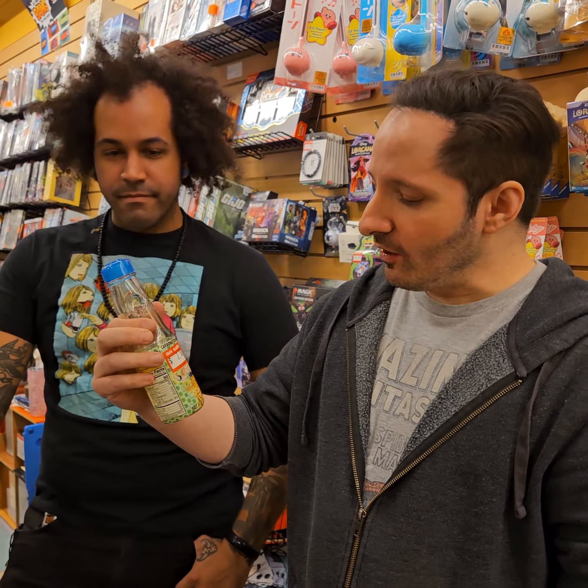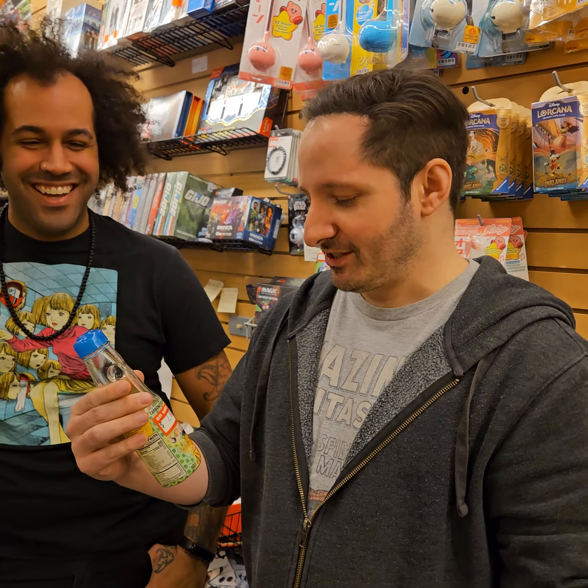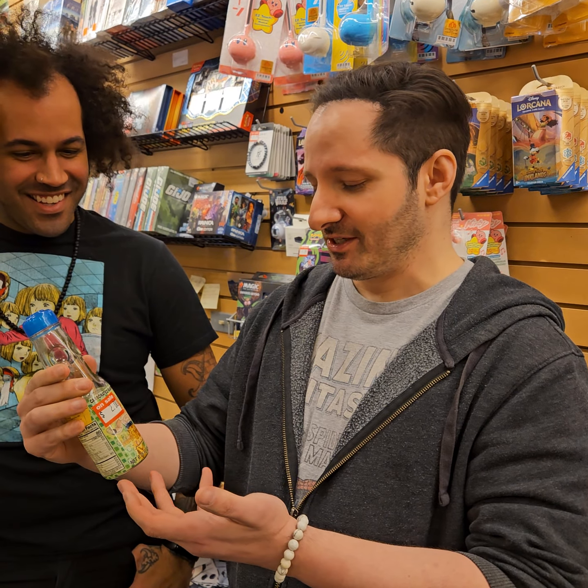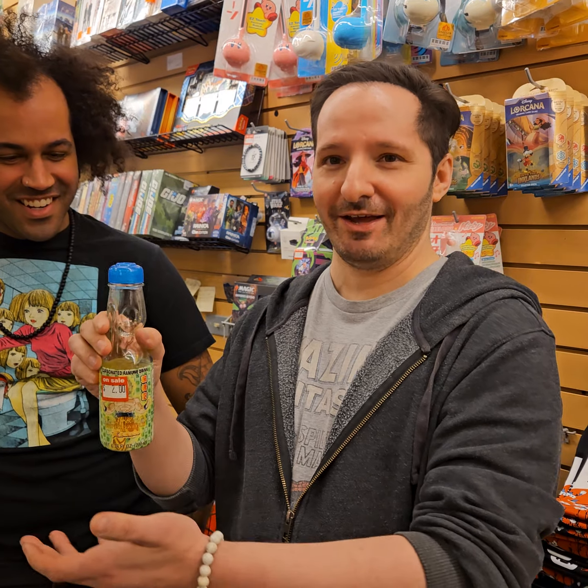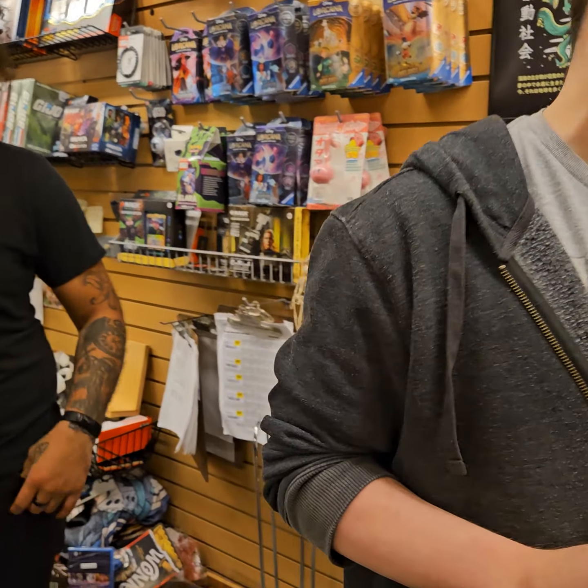Okay, well, I will continue to not like anime. And this is my carbonated Super Saiyan Ramune. Everybody loves Ramune — except me. You stop it.